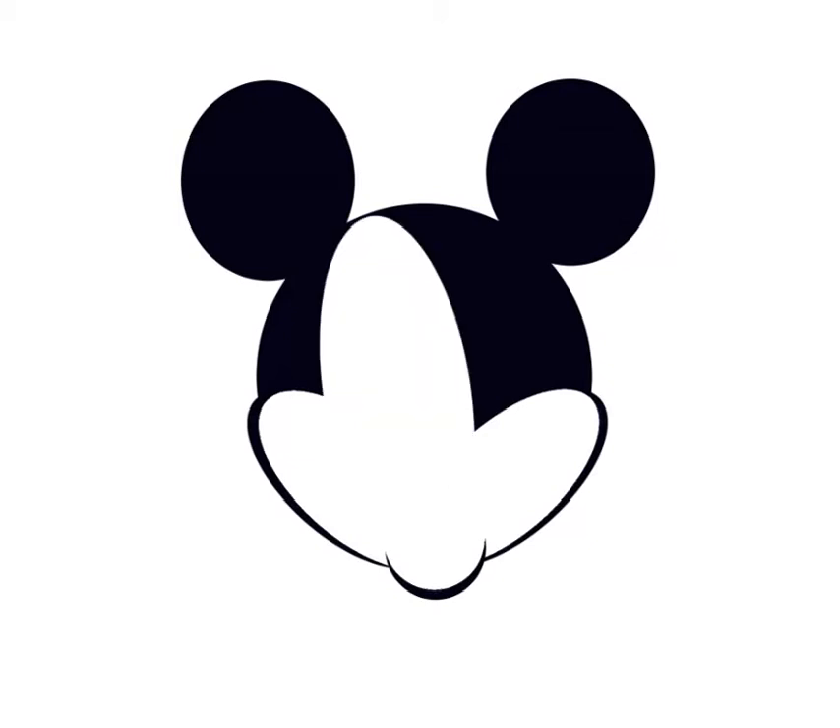Adding a couple of white ovals, one on the left, one on the right — now I've got his face all set up.